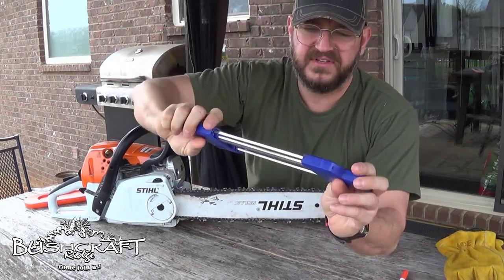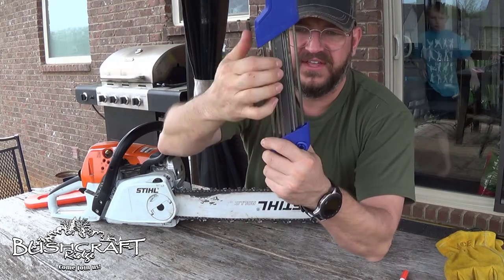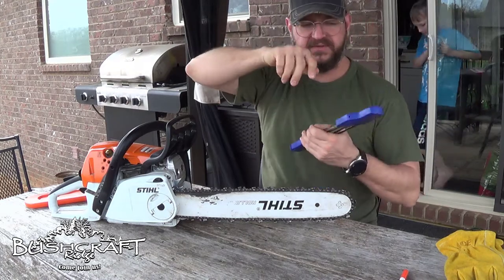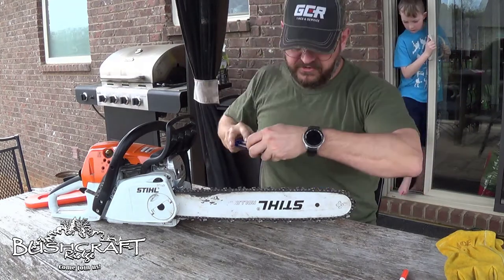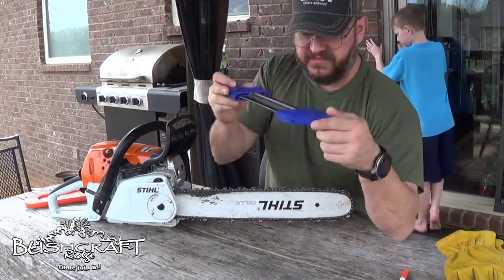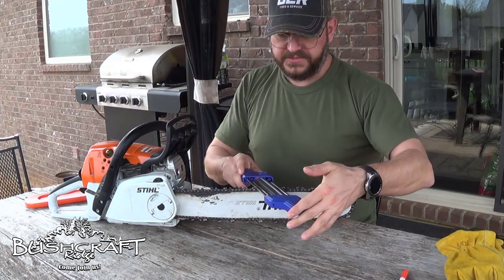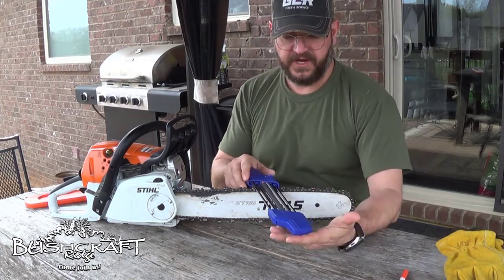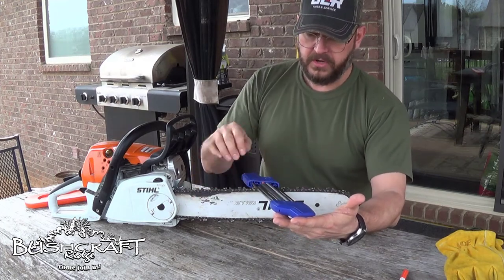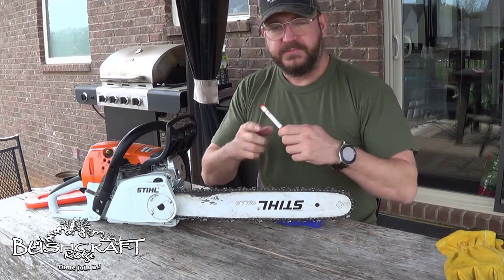You can see there are a couple of files on here. This is the tooth file and this is the depth gauge file. There's one to go this way, then we flip it around and go the other way. You can see it's set up so that when this is on there it's flat with the bar, and then this sits right in the tooth.